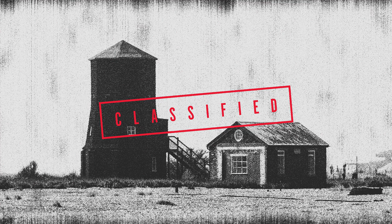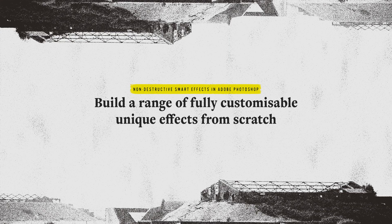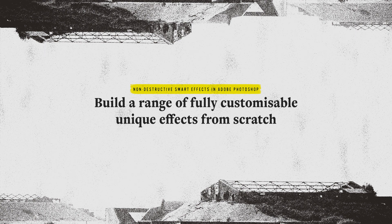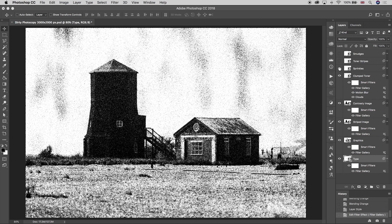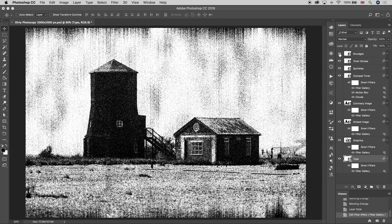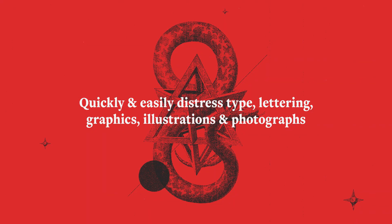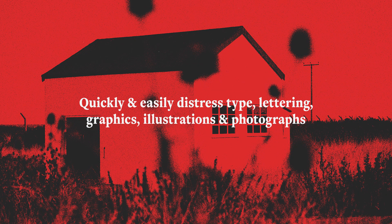This class is not about using the pre-existing photocopy filter in Photoshop. Instead, you'll be learning how to use a few different non-destructive filters to create a range of looks and textures which can be adjusted and customized to suit any purpose. Using this technique you'll be able to easily and quickly distress type, graphics, illustrations and photographs and add lo-fi aesthetics to your work.